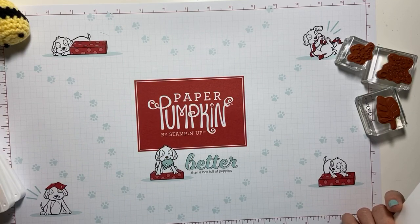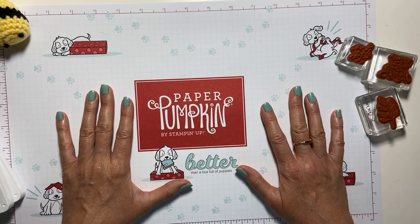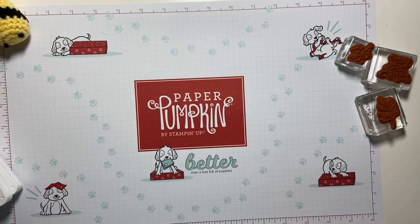Yesterday was the last day to register for Paper Pumpkin — a box full of sunshine coming your way. Remember, subscribe by July 10th for your subscription kit.